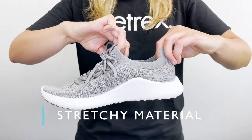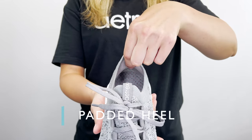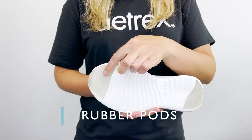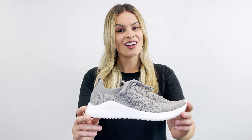The sneaker is made out of stretchy materials. It has a padded heel to help reduce discomfort or blisters, strategically placed rubber pods for durability, and adjustable laces for the perfect fit. You'll feel the comfort and the real support in the Carly all day long.